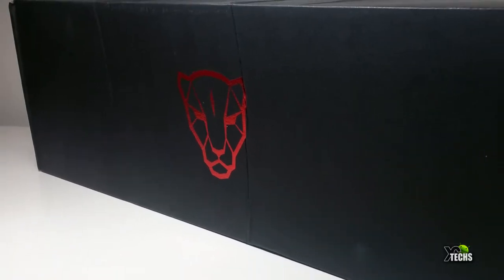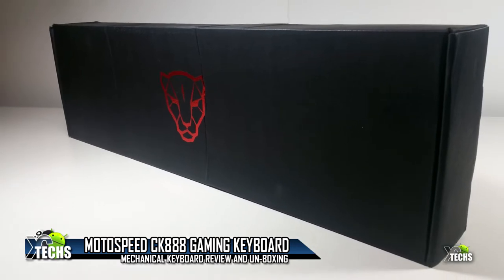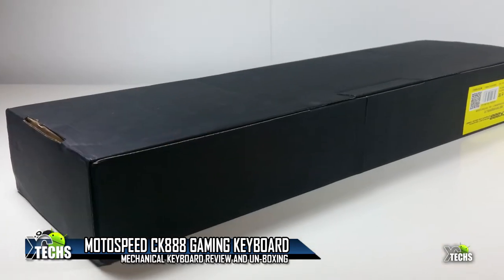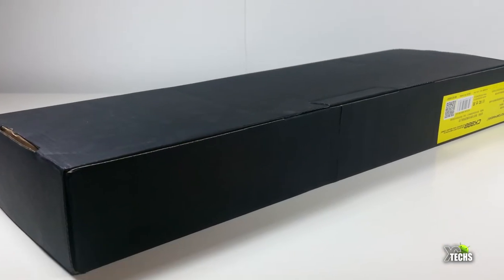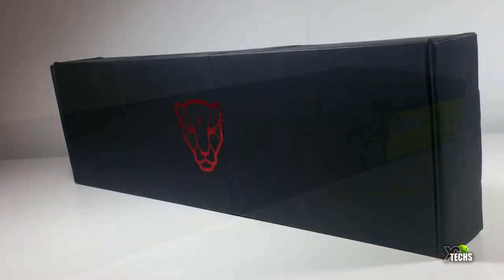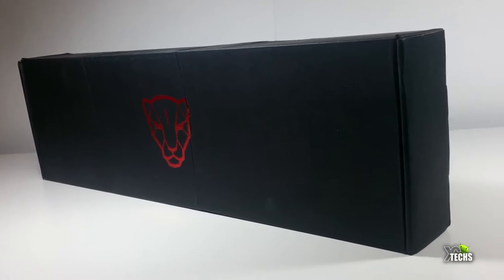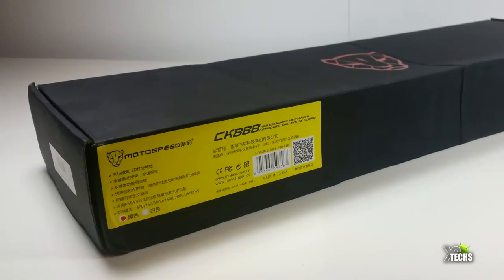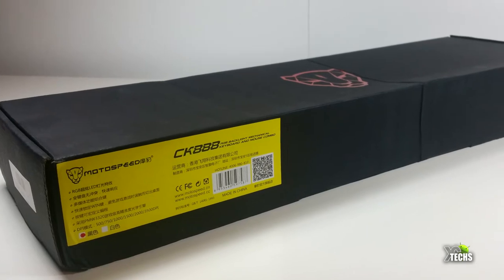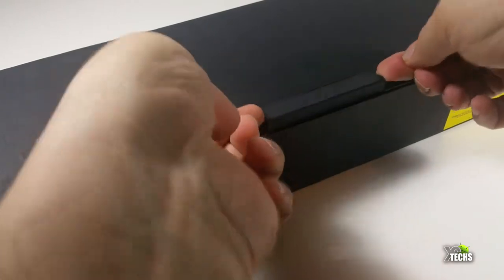Thank you for visiting our channel today. I came out to show you guys a brand new combo keyboard and mouse that I received from Banggood.com. It's called the Motospeed CK888. It is a phenomenal mechanical keyboard. In this video we will be unboxing it and showing you what it can bring to the table, so without wasting your time let's just get into it.